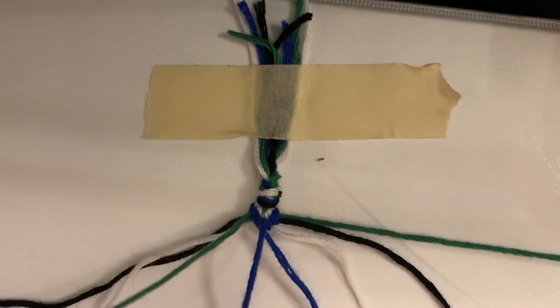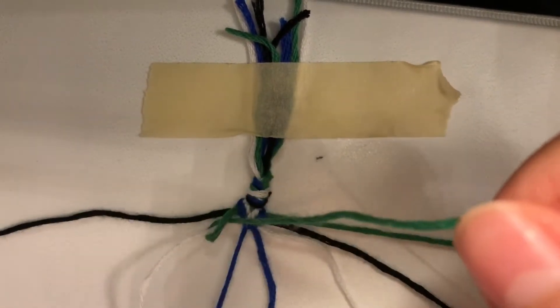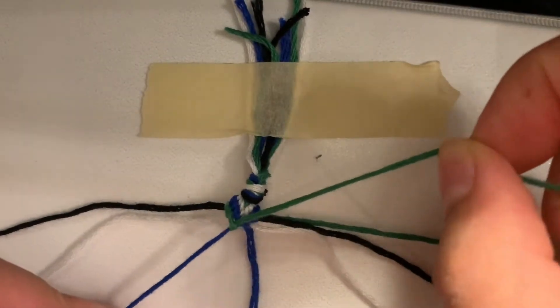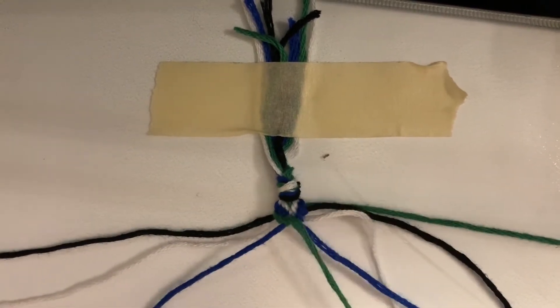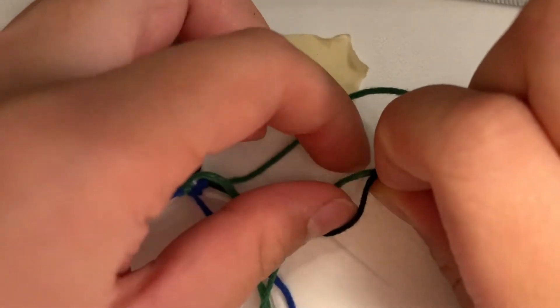Then you move on to the next color, which is white for me. Put it over, pull it under, and through. Pull, pull, pull — hold the white one straight, I usually find that helps. Then tug on it. This strand that you're using right now, you're going to put it onto the right side, or the opposite side. Now you're going to start on the left side and basically do the same thing — put it over, under, and through.